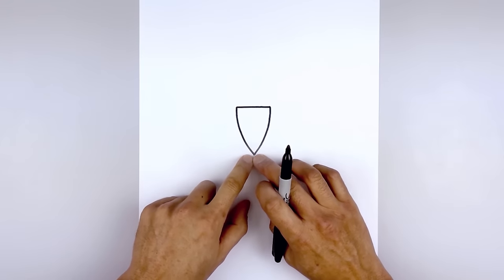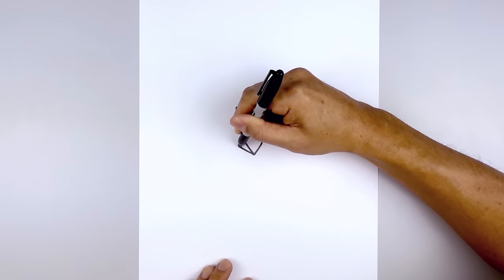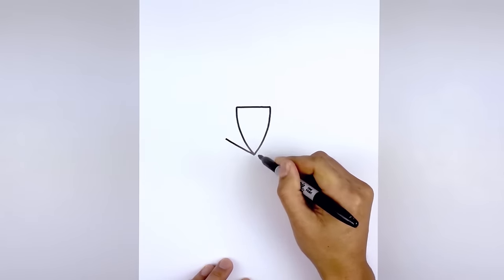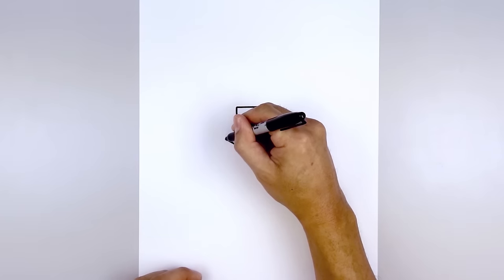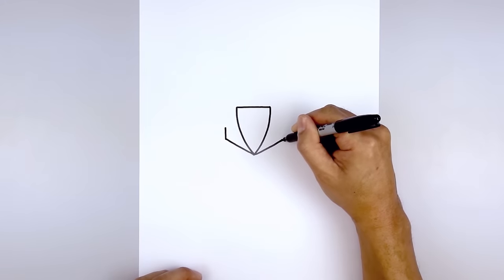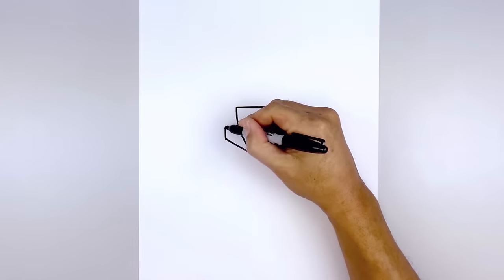Now from that bottom point we're going to angle up and then out. Start with the left side, going out to right about there. We'll do the same thing on the right. Now we're going to go up with a short line and come up in an angle toward the top of the beak.